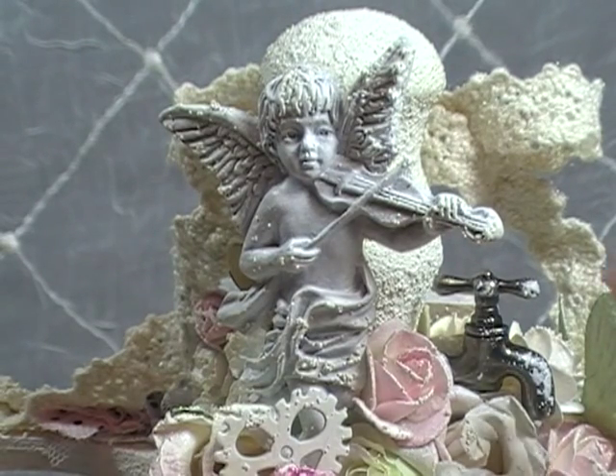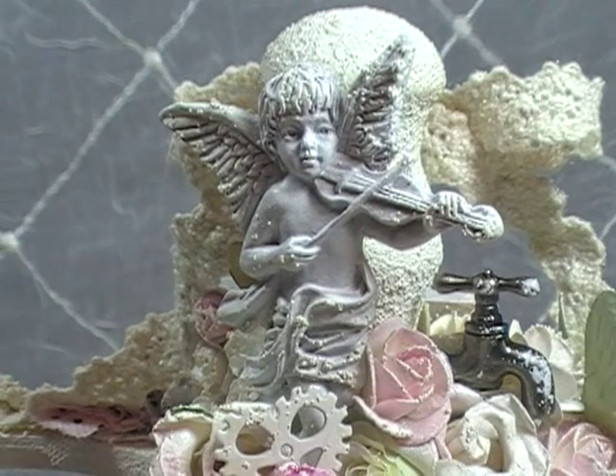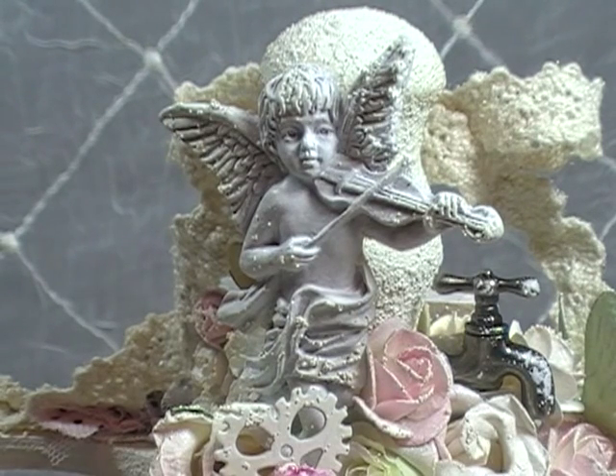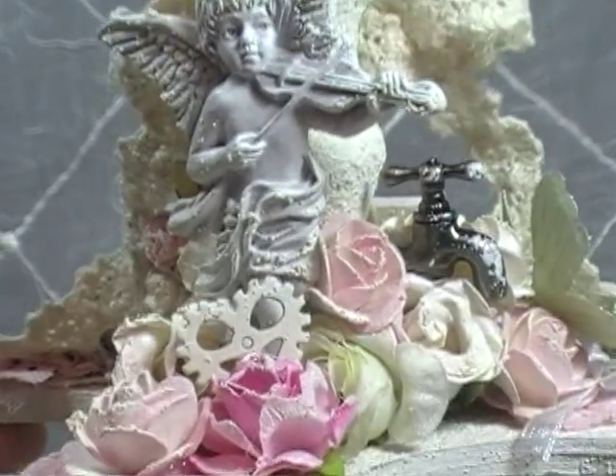It's kind of like a little garden scene, and the angel's playing his music in the background. Lots of flowers and stuff going on — it's just a wonderful, relaxing day. You're just hearing angelic music all around you in your lovely garden. Okay, there's your story for today.